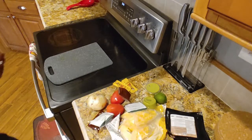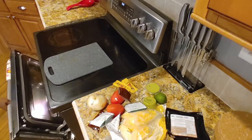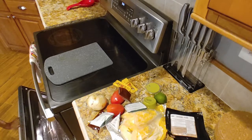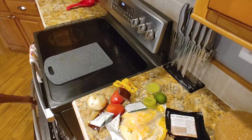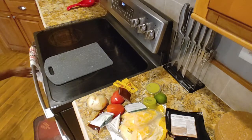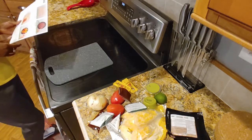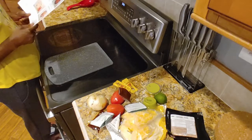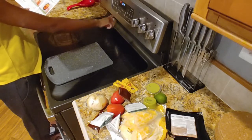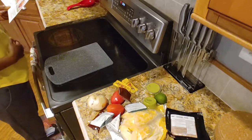Let's get our oven going. First let me check to make sure there are no leftovers in here, because my mom is one of those people who likes to stick leftovers from breakfast in the oven rather than putting them in Tupperware and sticking them in the fridge. I have been known to re-cook her food and burn it up. It's set to 425. Start. Cool.